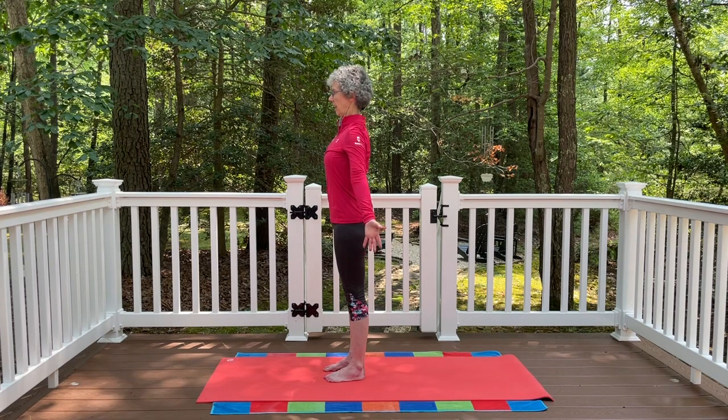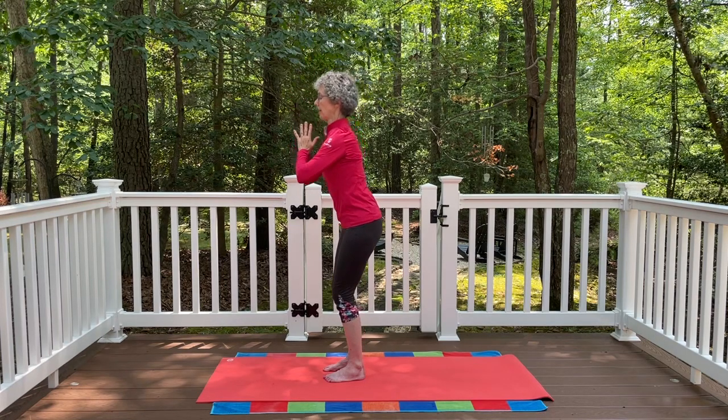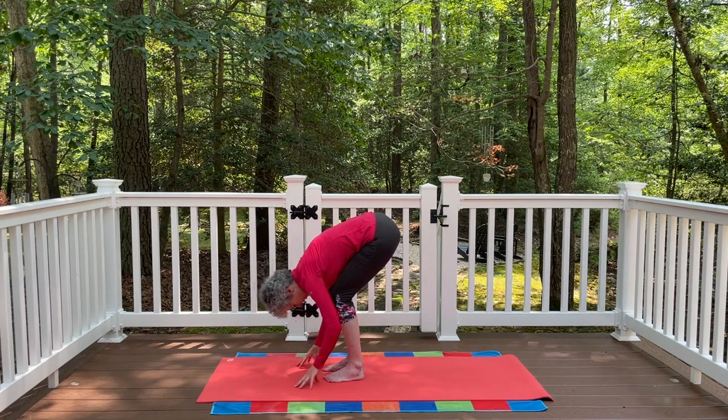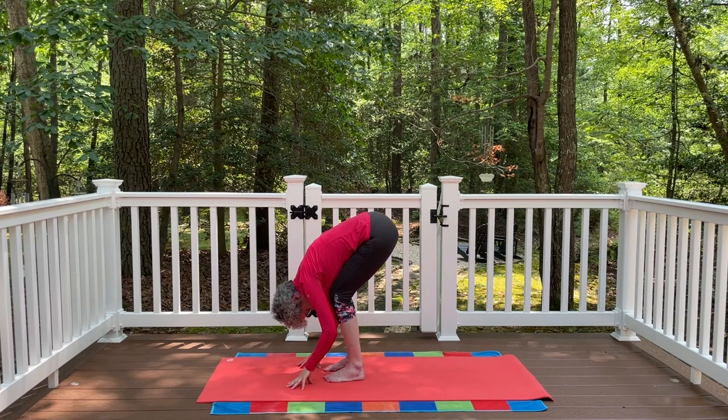Inhale again, arms all the way up to that extended mountain pose. As you exhale, bring the palms together and bring the hands down to the heart, let the knees bend, and fold all the way down to a standing forward bend. Let the fingertips release down to the mat. Keep the knees really nice and bent — that gives a lot of release for the hamstrings and a nice stretch in the lower back.